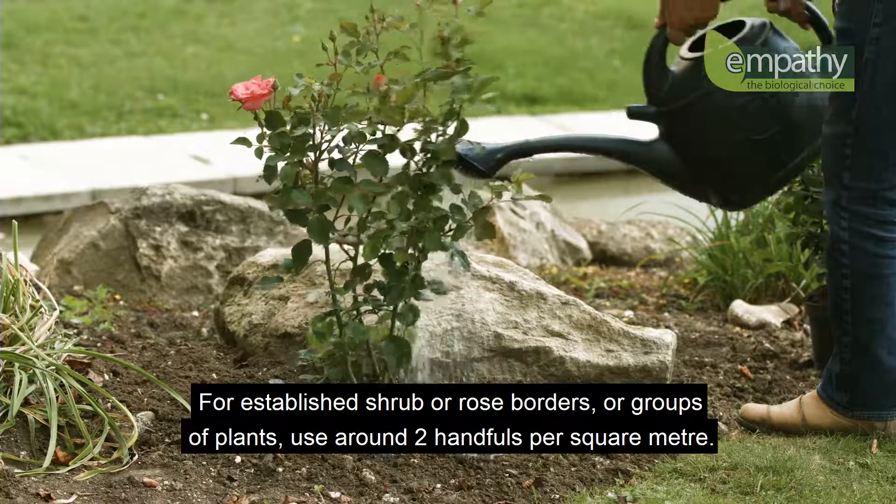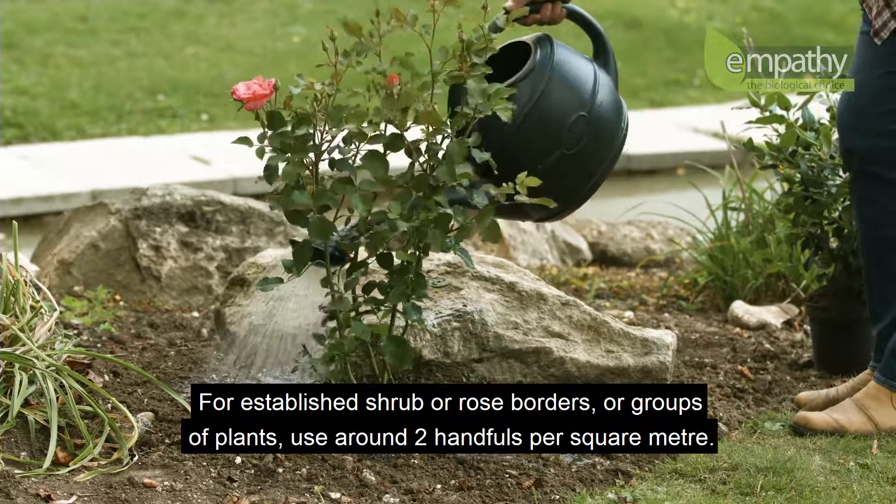For established shrub or rose borders or groups of plants, use around two handfuls per square meter.